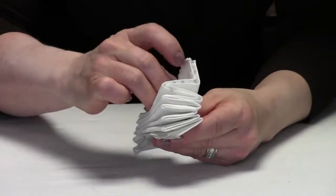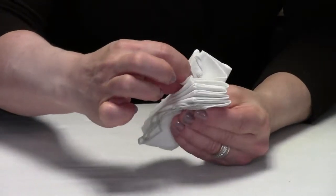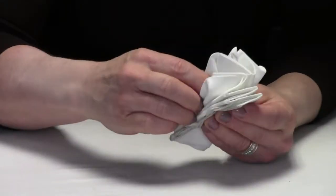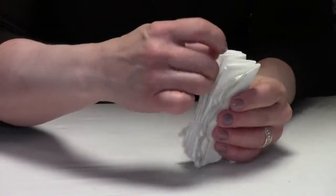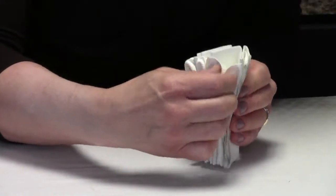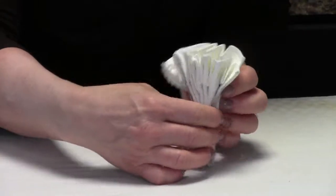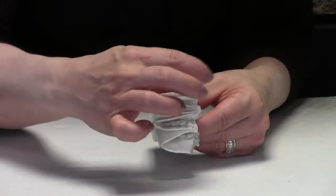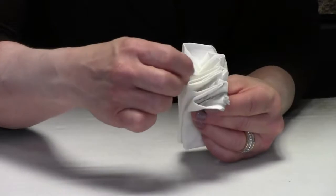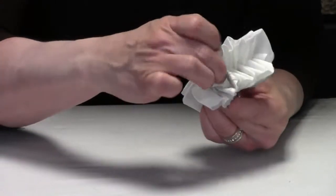Reach inside each one of the V-shapes, pull it down, and pinch it. Pull and pinch each V all the way across — that's one side. Flip it to the other side, and anywhere you see an inverted V, pull it out and pinch it. Pull it and pinch it all the way along.